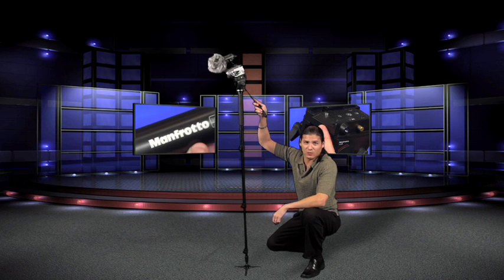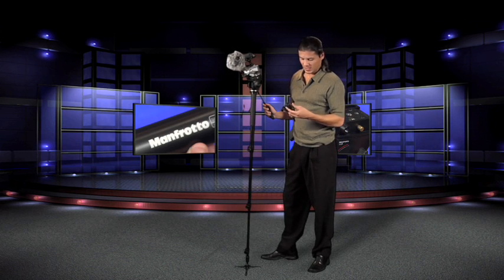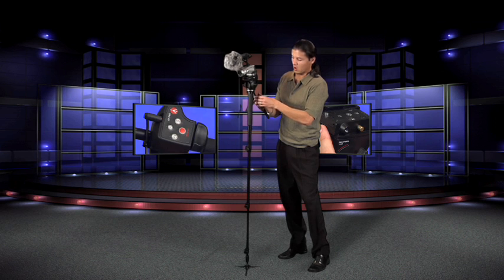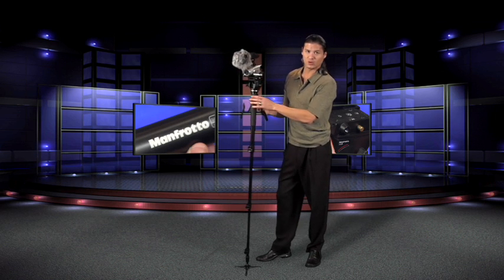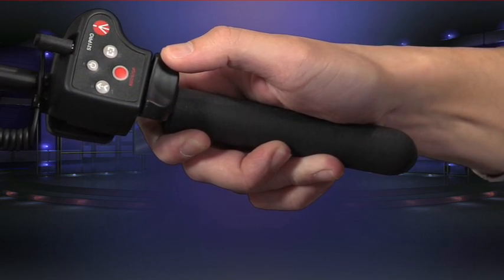You're probably thinking, how do you control your camera? Good question — that's where this comes into play. This is a 521 LANC controller. What the 521 does is it attaches to the arm of your tripod or monopod, and it plugs into your LANC port on your camera. Once you plug into your LANC port, you now have the ability to control things like zoom at variable speed, so you can do fast or slow zoom.